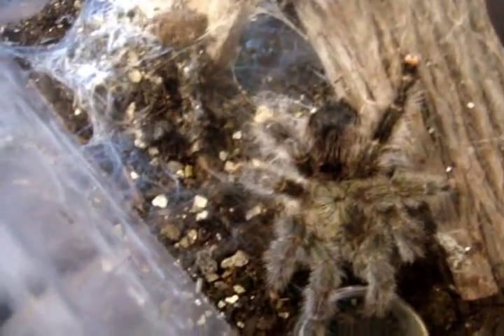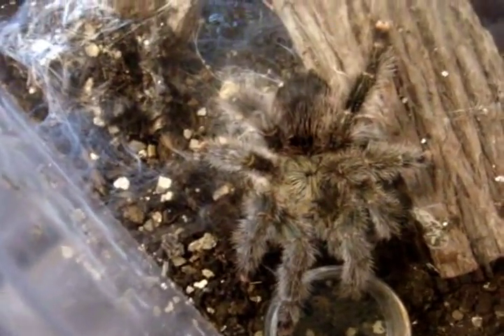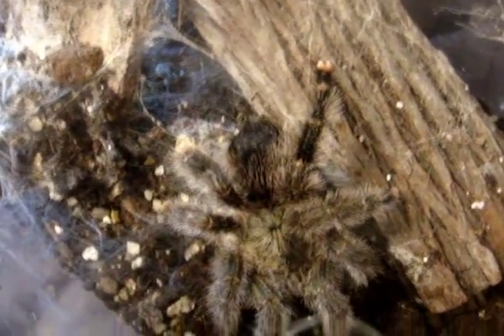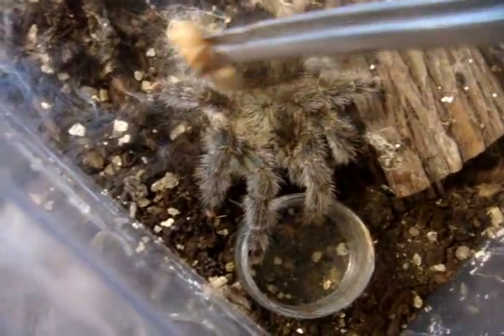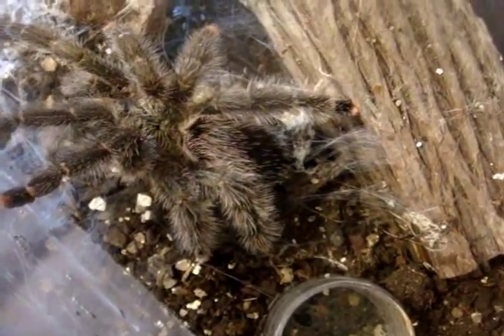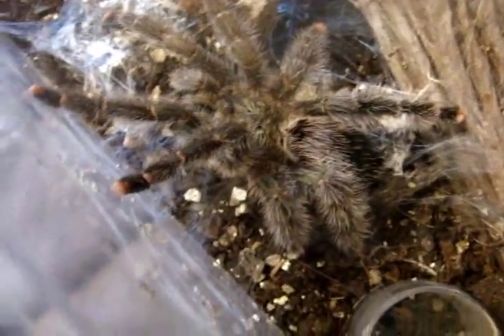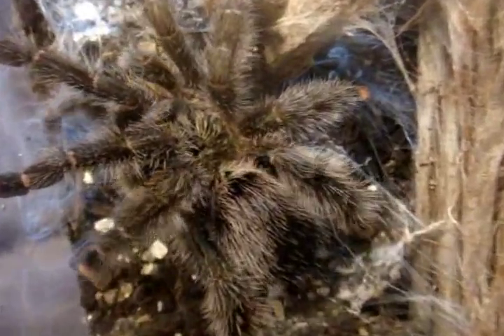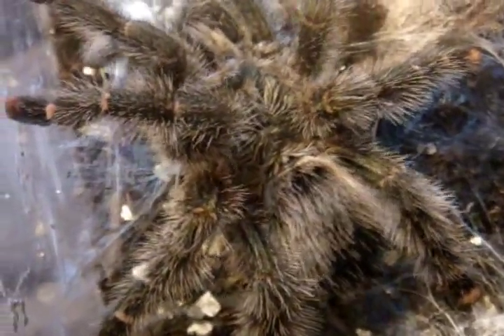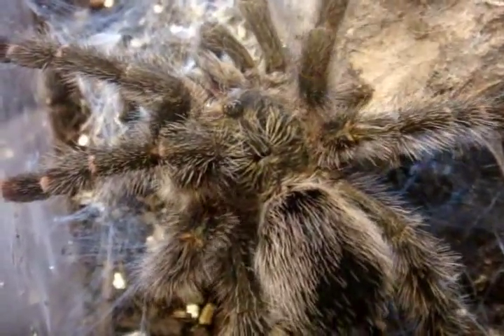This one here is the Avicularia urticans, the giant Peru pink toe — one of my more meaner ones. Yeah, she's very hairy for an avic. And this is my last avic I have.